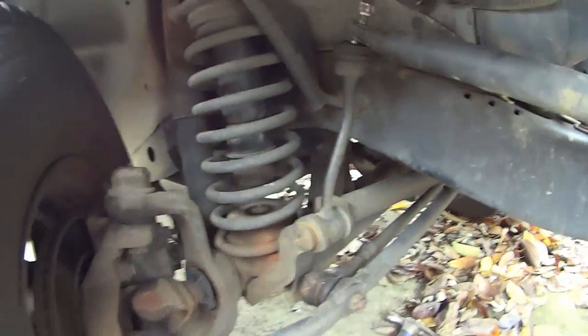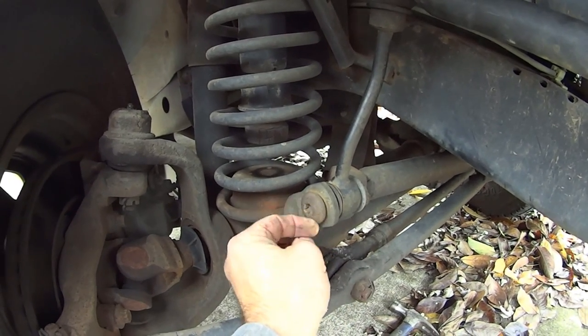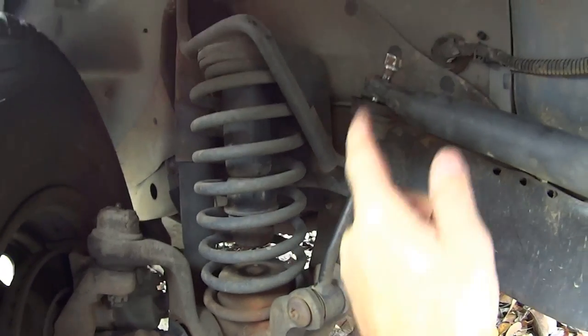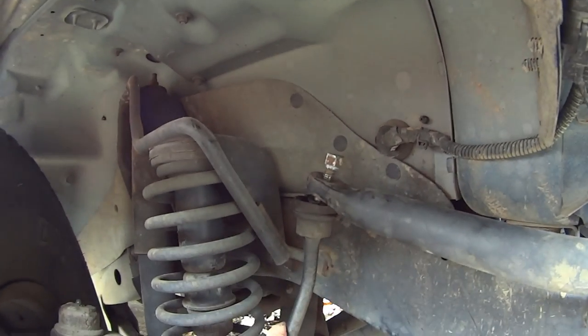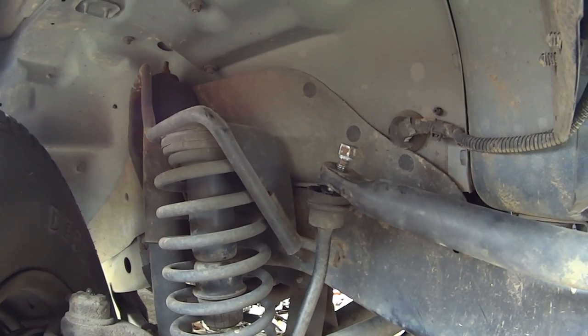The tools you will need to perform this operation: it is a T55 Torx for this side, and you will need it because the bolt that passes all the way through will rotate and spin on you. It is an 18 millimeter on this side, and the nut up here is a 16 millimeter. We've pretty much got it disassembled — I'll show you guys a neat trick here in a moment.